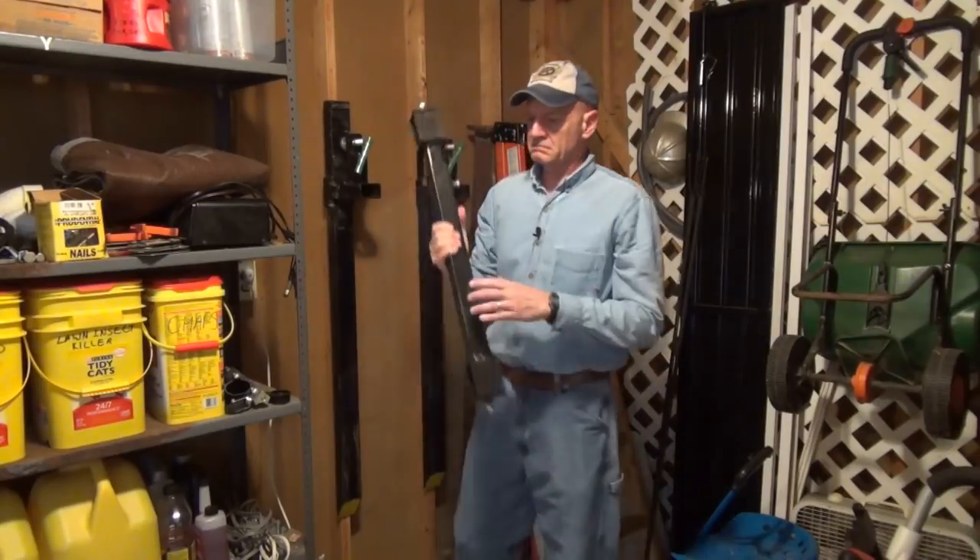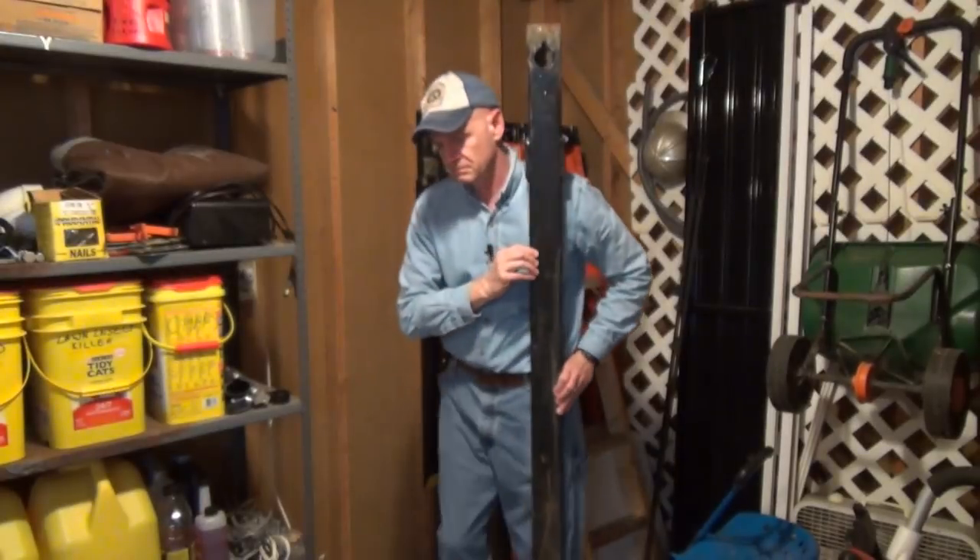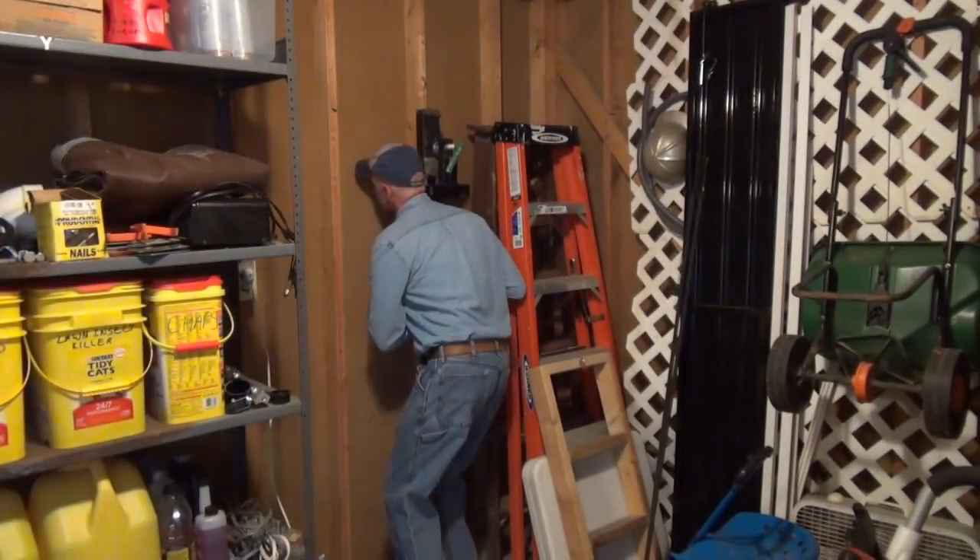I keep my pallet forks hanging on lag screws on the wall just below shoulder height to keep lifting to a minimum. Each one weighs 50 pounds, so being able to hoist them on my shoulders spares my back.